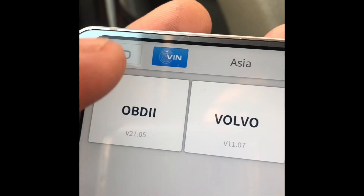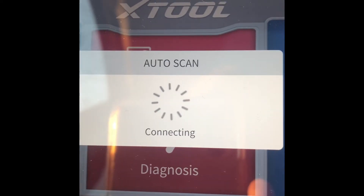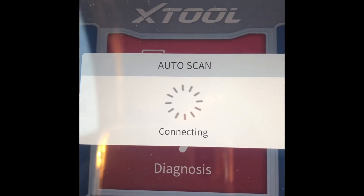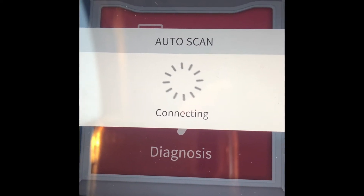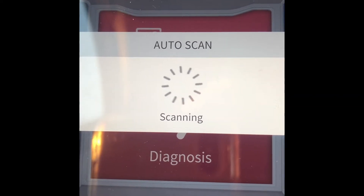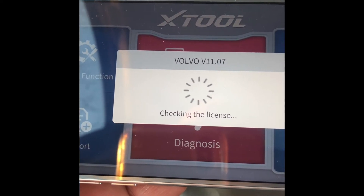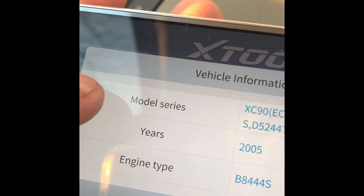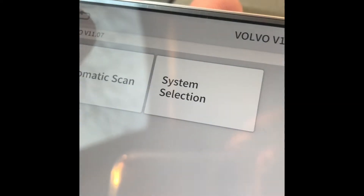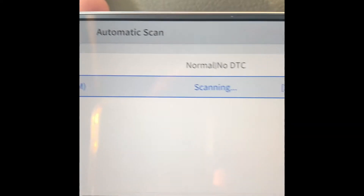The Auto Scan feature is very convenient — it detects the brand, engine type, and VIN number automatically. I check the year — it's a 2005, V8 4.4S — say okay, and it starts scanning automatically.